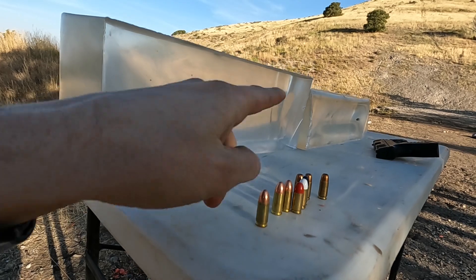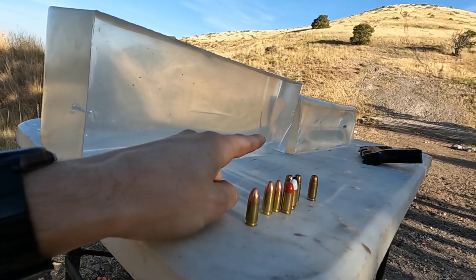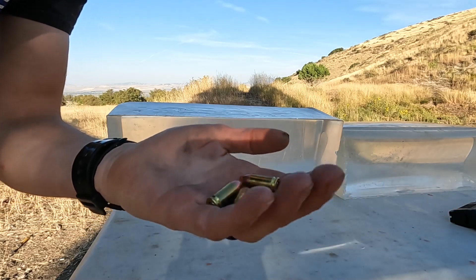The hollow point will hopefully do hollow-pointy things. I have two ballistic gel blocks stacked back to back, so if we don't catch the projectile in the first one, we should catch it in the second. First up, I'll be shooting the three FMJs.